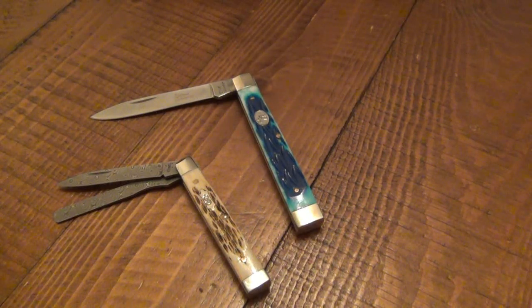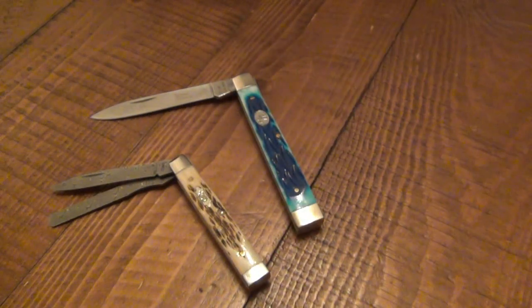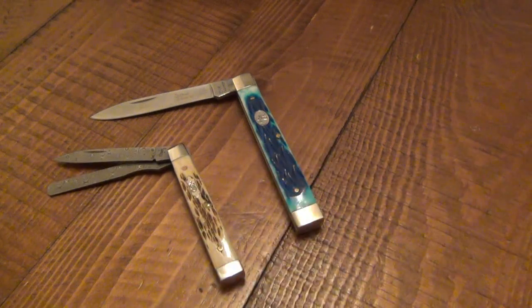These range in price — this Steel Warrior is probably seven or eight dollars, up to the Damascus Case which I would guess is probably around $120 to $150. Beautiful knives and you can get them very cheap. If you're on a strict budget and you like this design, check out Bud K, eBay, or Amazon. You can get Frost Cutlery and Steel Warrior, and Kissing Crane probably makes their own, as well as Rough Rider.